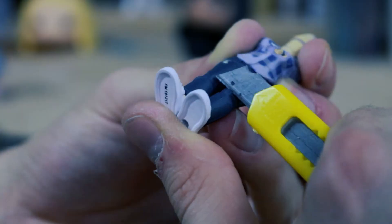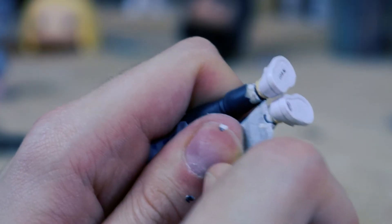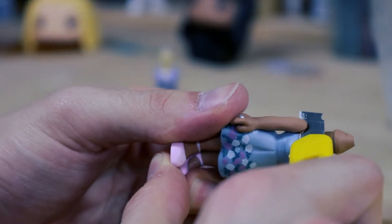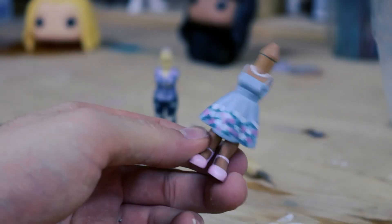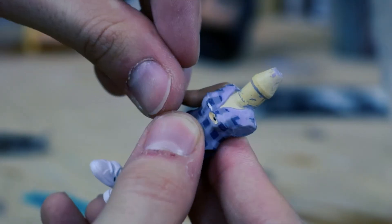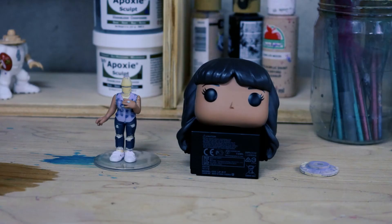Then you can go back over it with some sandpaper to soften it up. The best tip I can give you throughout this whole process is to reuse what you can. In my case, I really liked the arms from the first Funko Pop, so I stole them and glued them onto the other one with some super glue. Once you have a nice solid base going, it's time to start sculpting.